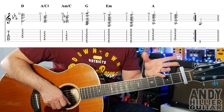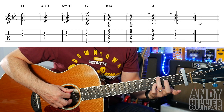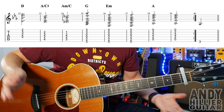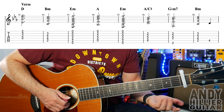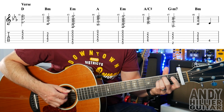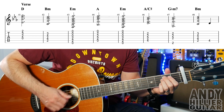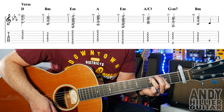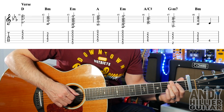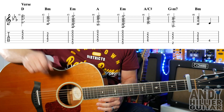You'll then go back to bar 24 and go all the way through, and then there's just this E3 in bar 40. And then we go on to the next section, which is a bit like the beginning part that we did — same rhythm. We've got D, B minor, E minor, A, E minor, A slash C sharp, and then G flat minor 7, B minor, and then to the A4. So exactly the same as the first line. Let's just try that.